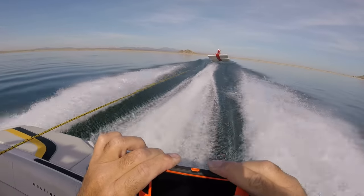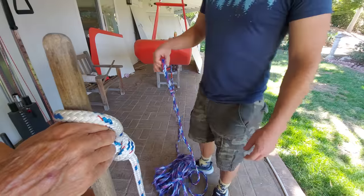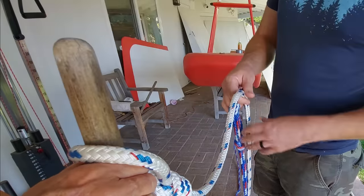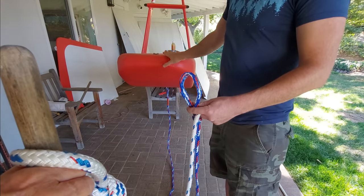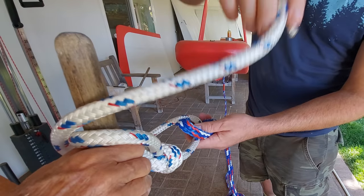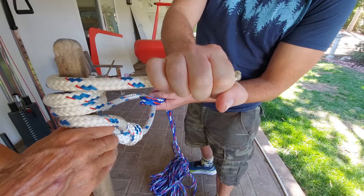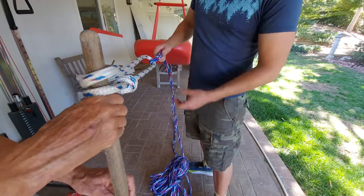The main safety feature that made all this possible, besides personal protective equipment, was a rope release. Here's how a rope release works: imagine this broom handle is the ski pull. You take the rope that is attached to the actual ground effect vehicle, put it on this short section of rope, and then run it around the ski pull a few times. The operator holds onto this segment, so if anything happens, the operator lets go and the ski rope just pulls out and releases.